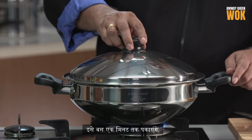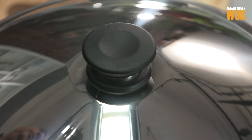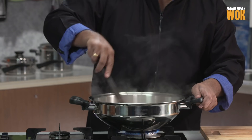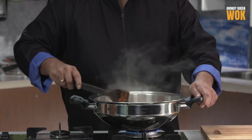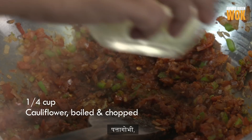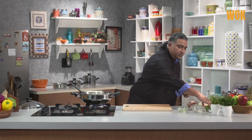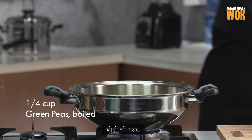Just cook this for a minute now. Wonderful — the masala is also cooked. Adding the cauliflower, some peas, and boiled potatoes.